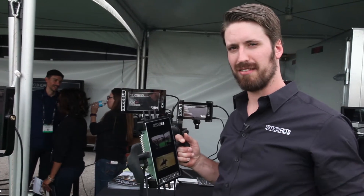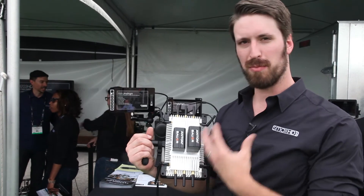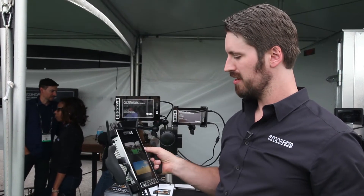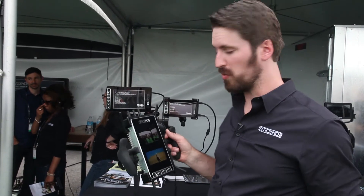We're thinking along the lines of how to create a really streamlined director's kit. The final version would have the ability to accept not only L series batteries, but gold mount and V mount as well. We'd have a single receiver unit as well, but we're just getting feedback here at the show, and so far it's been really positive.